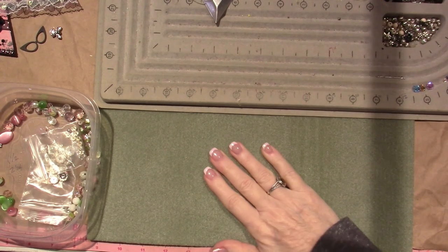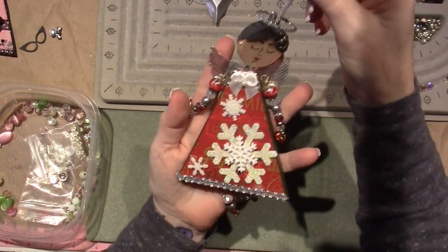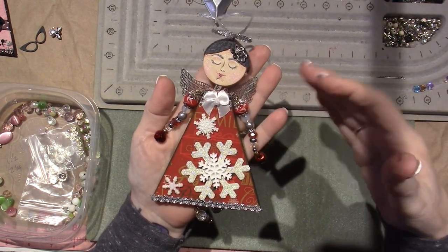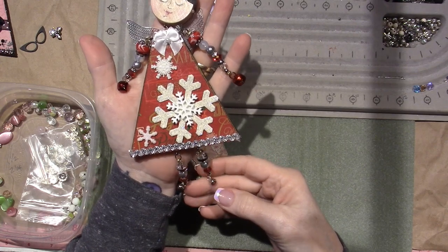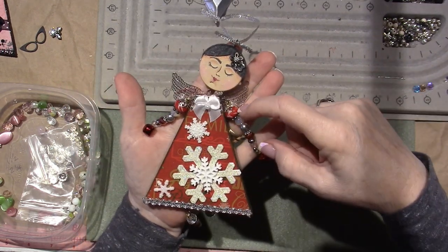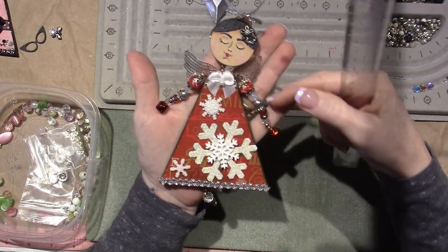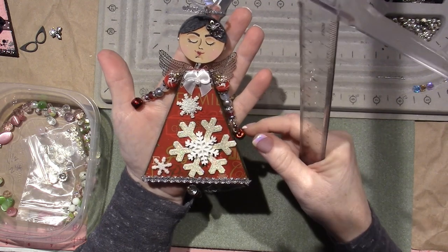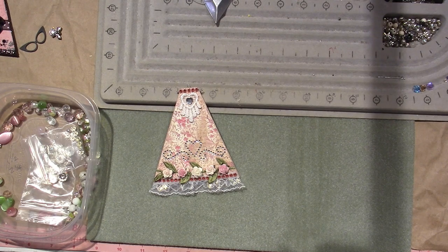Hello, it's Sarah. This video is to do our arms and legs for our art doll. Here's one I did for Christmas. You're gonna need at least five or six beads and a couple spacer beads for each arm, and maybe three to four for the legs — about an inch and a quarter for the legs and about two inches for the arms.